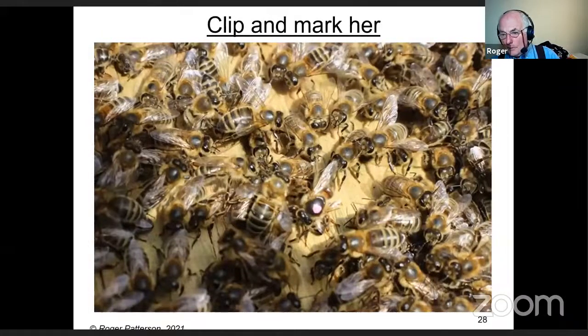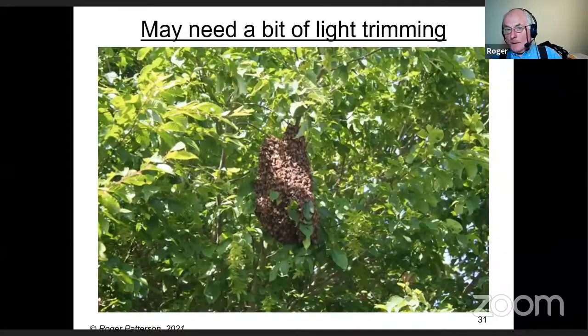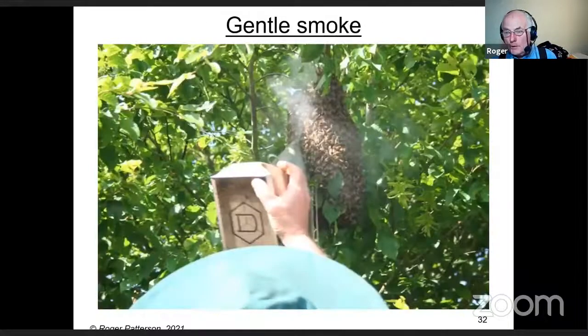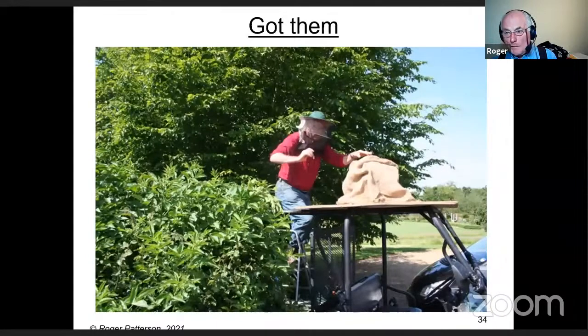Clip and mark her — there she is, she should just run in with the rest of the bees. And there they are, going in nicely — oh, no, they've decided against it. The bees obviously like poly hives about as much as I do. Sometimes you might just need a little trimming to get your container underneath the swarm, then you can shake straight in. Perhaps a little smoke, shake them in, turn it upside down quickly, fold the sacking round, and away home.